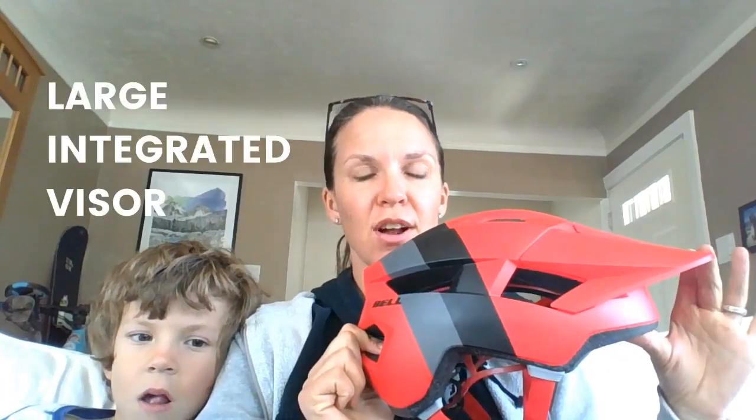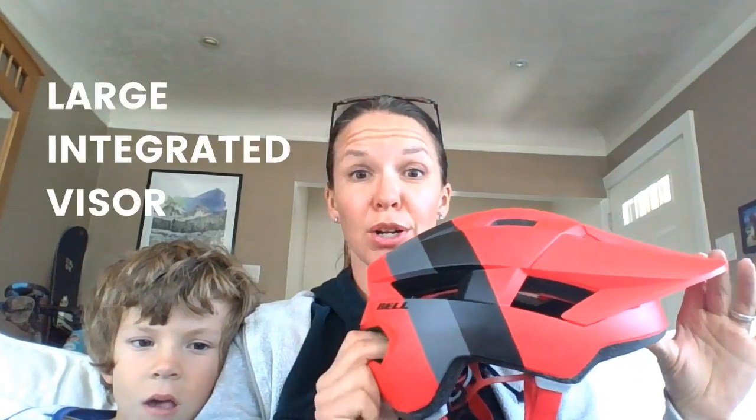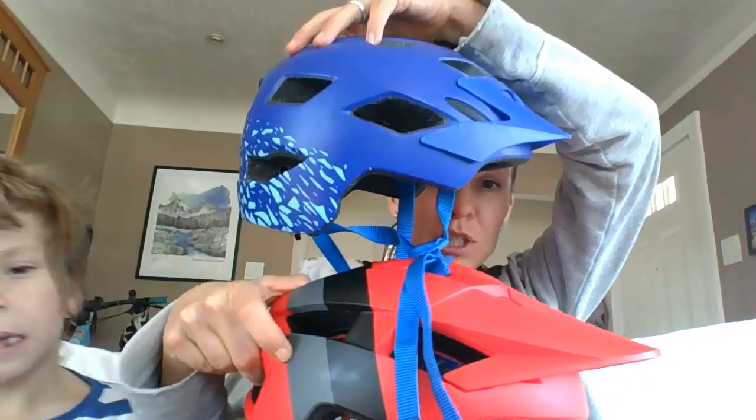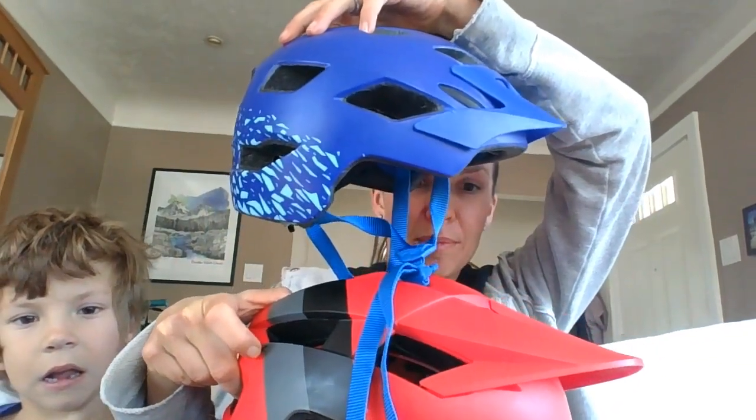It does have a mountain bike kind of style — it's got this nice big visor, which is a lot bigger than some other helmets. Here again comparing to the Bell Sidetrack, you can see how much bigger the visor is on the Bell Spark, which is nice because it protects their face and eyes from the sun. And also, if you end up having a face plant, this is going to be the first point of impact with the ground, which can help protect faces in the event of a crash.